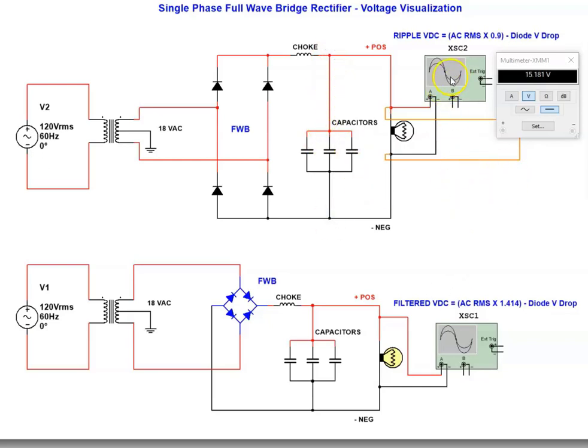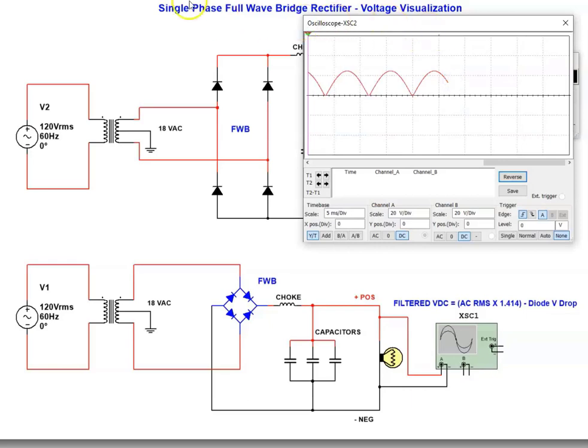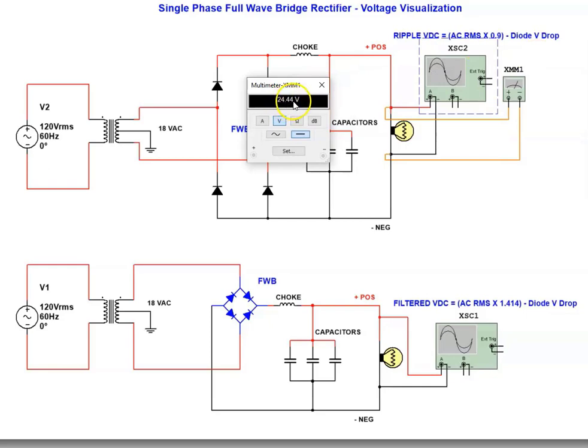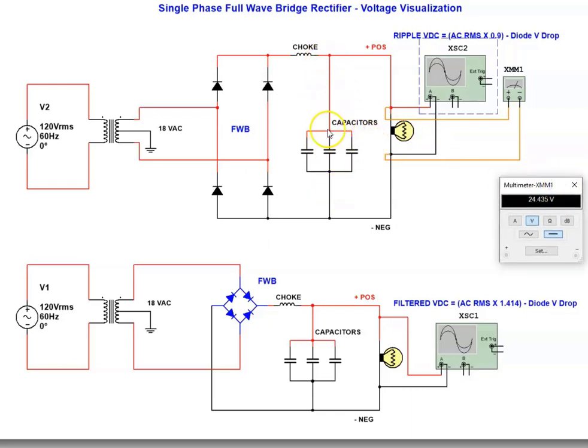Let's look at the oscilloscope and the voltage simultaneously. Remember, we had 15.2 volts before. Now watch what happens to the oscilloscope with the capacitors connected — nice, straight DC. A nice, hard, steady push on the DC, and on a variable frequency drive we supply that voltage to the DC bus. Now let's look at our average DC voltage: 24.4 volts — just over 24 volts. So our voltage increased from 15 volts to 24 volts when we connected the capacitor bank across the DC bus.